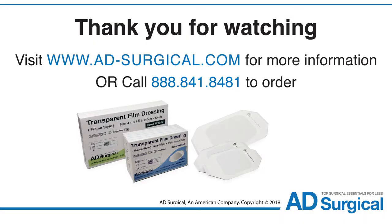Thank you for watching this video. To learn more about our transparent film dressings or our other wound care products, please visit us at www.ad-surgical.com.